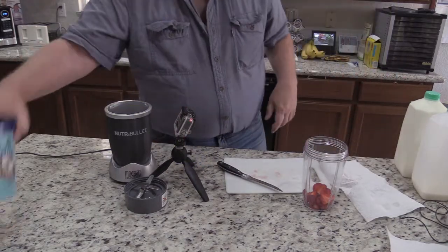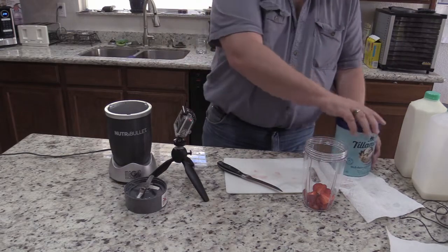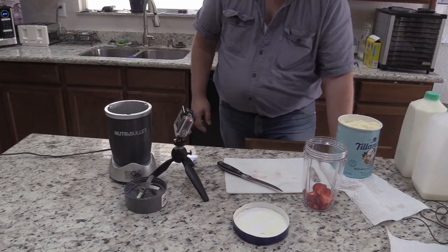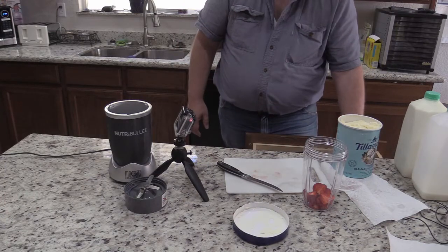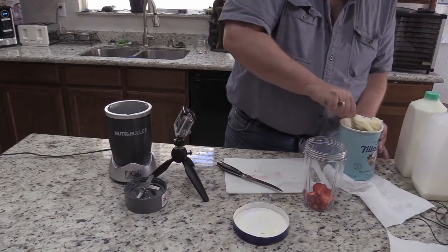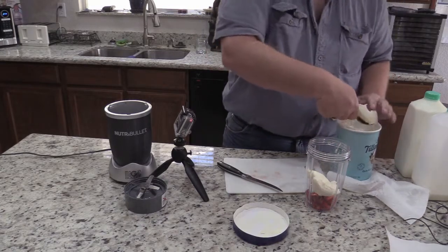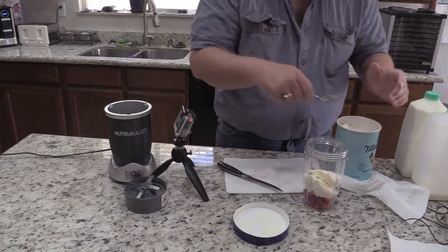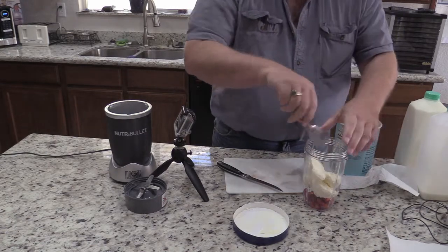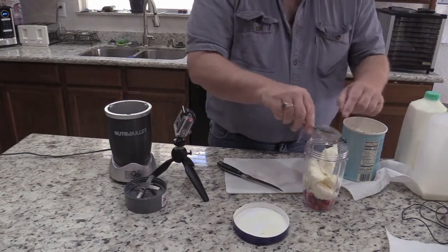Next we're going to grab some ice cream. I like Tillamook, and I also like the old-fashioned vanilla. I'm going to fill it about three-quarters of the way. I'm just making this for myself — I tend to probably make too much. I kind of like my milkshakes a little bit thick.